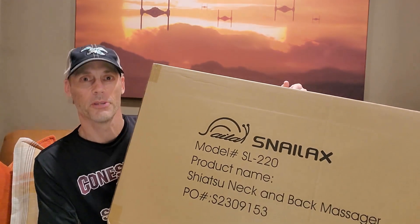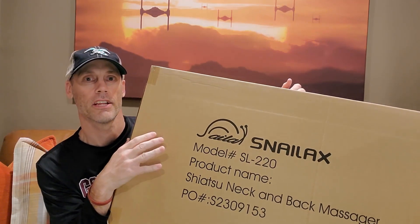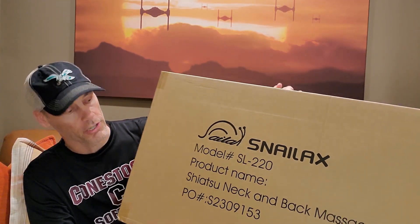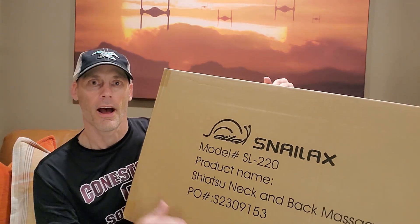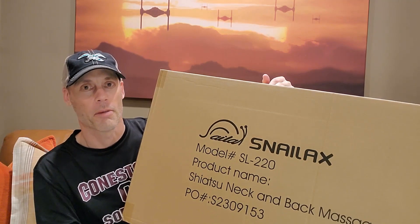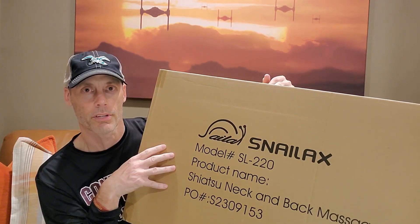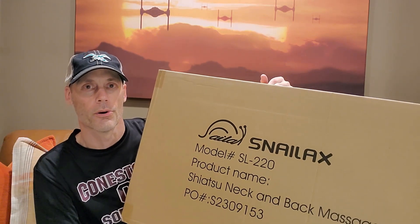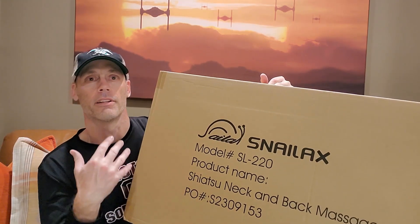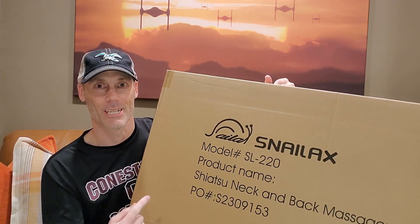Hey, Adam here with a simple and fast review of the Snailax brand SL220. This is an upgraded Shiatsu neck and back massager — this is their new version. I'm really excited to try this out, looking forward to it immensely. It's a full back massager, it does have heat capabilities with a little remote control. I'm going to show what it looks like out of the box, demonstrate it, and let you know whether or not it's worth buying.